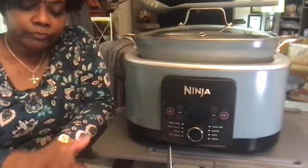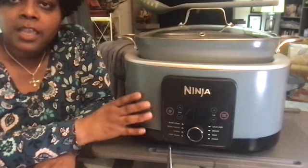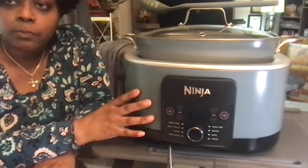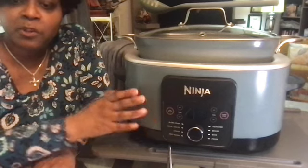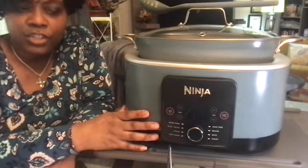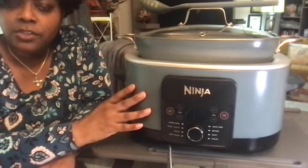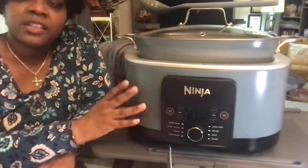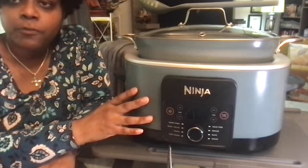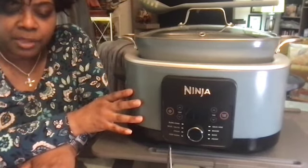So if you have recipes that you have perfected in another cooker, take the time to adapt them to the Ninja Foodie Pro — or whichever model you decide on, whether it's the Possible Cooker or the Possible Cooker Plus — so that you can take advantage of the speed at which the Ninja operates. If I had just left my chili in the Pro for four hours, I shudder to think what it would have looked like. Definitely take the time to adapt.